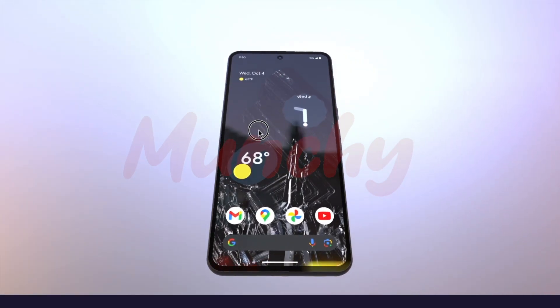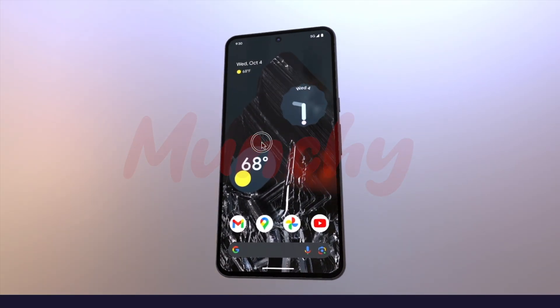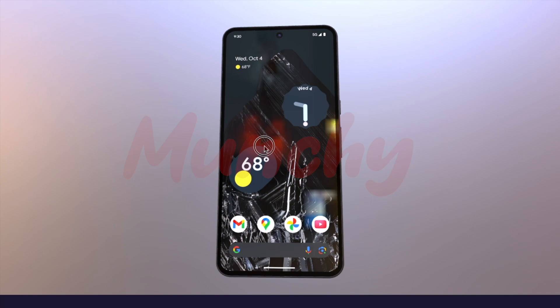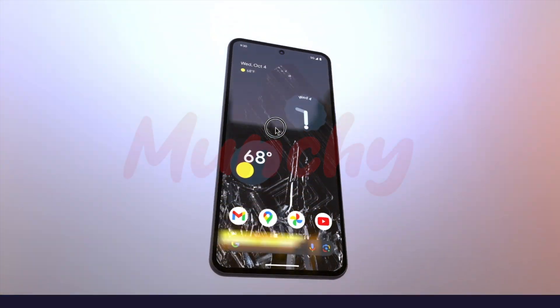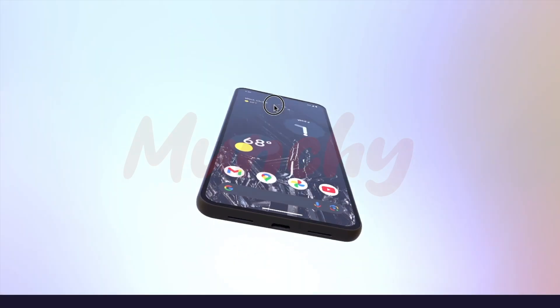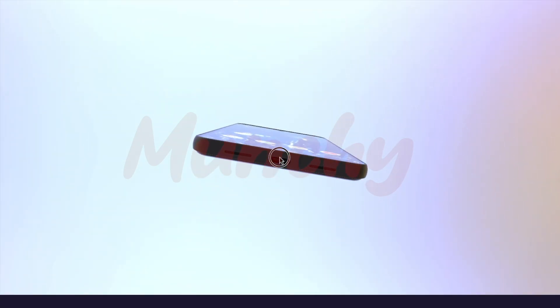The display on the Pixel 8 Pro is flat, and hallelujah, the bezels also look symmetrical. Now, whether these bezels are going to be symmetrical only in the renders and in real life they will not be symmetrical — well, we will get to know more about that once we get our hands on the Pixel 8 Pro.